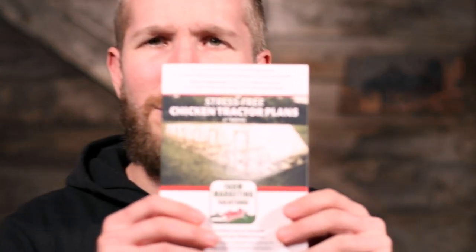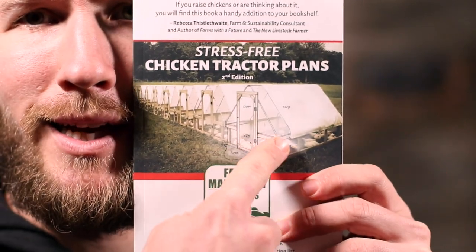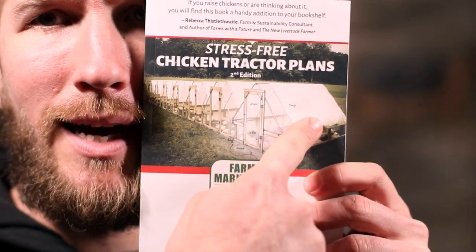I'm answering your questions this year, sometimes inside, sometimes outside, and we're gonna talk about getting chickens wet. We're gonna go right to the cover of the book and do a shameless plug. You see this right here? There's a tarp on the top and that's the answer. Sorry, that seems like kind of an arrogant or egotistical answer, but for chickens raised outside, weather is one of the variables.